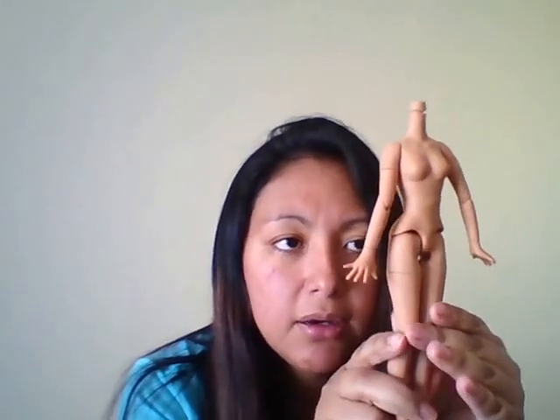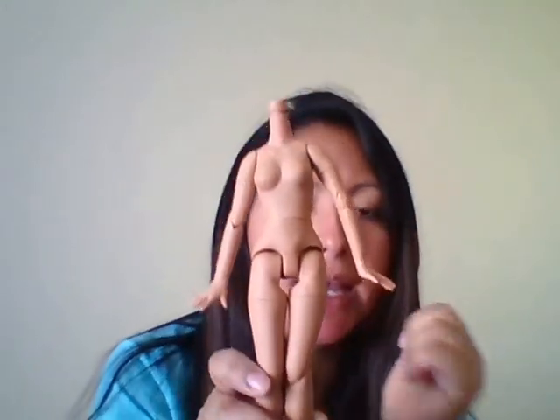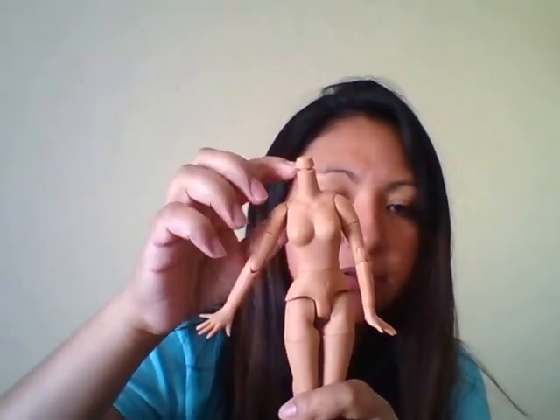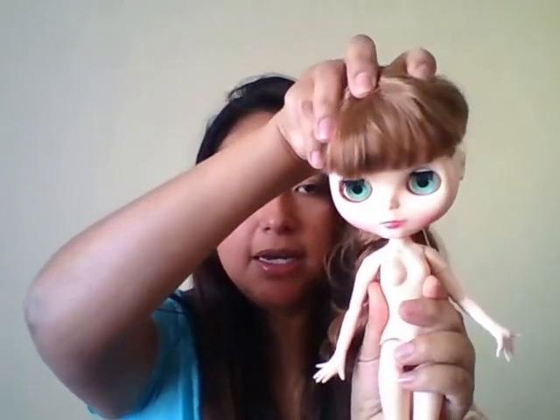I also have the fake Pure Nemo bodies that they sell online. The neck peg on these is not removable, and I think they were designed specifically for the factory Blythe dolls, so it's very easy to fit — you don't have to do any adjustments to the neck. My factory girl came with a poseable body. The Pure Nemo body does not have a big chest like this; the factory ones come with a bigger chest.